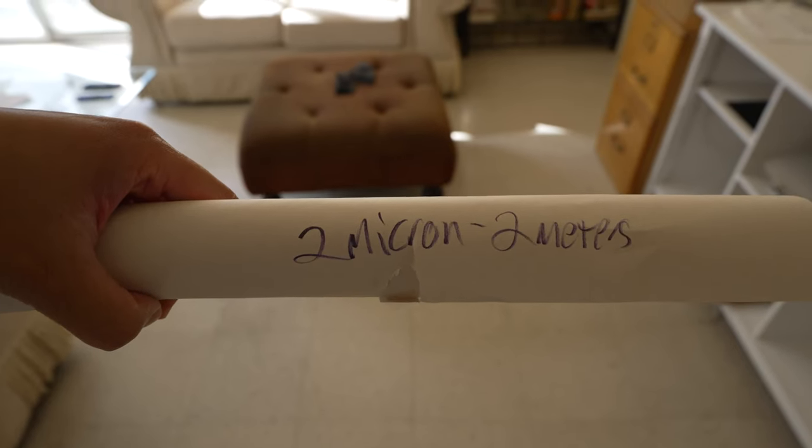Micron Wings sells thin 2-micron mylar plastic membranes, which I'm pretty sure are the same kind of membranes that Stax uses for the actual electrostatic diaphragm and also the dust covers on either side of the diaphragm. I had just received the replacement membrane that morning, so I proceeded to do basically surgery on my Lambda Nova Signatures.